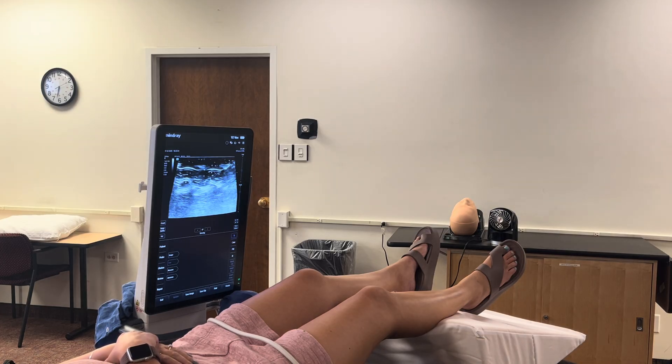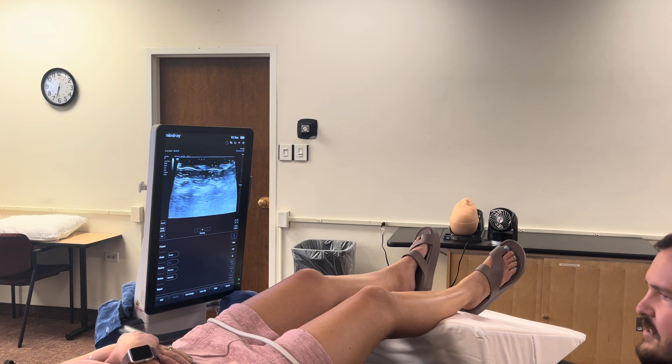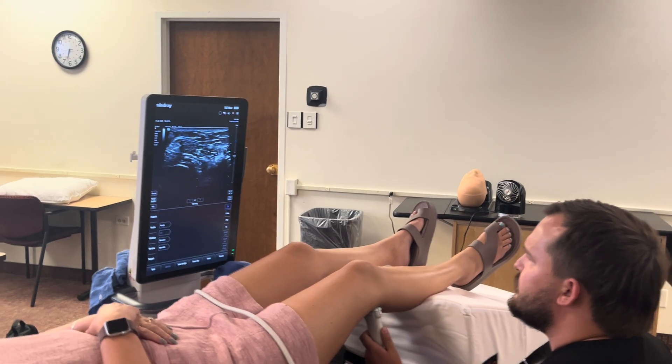Right before we proceed, we're going to do a timeout. We confirm this is the right patient. Per the chart, her Achilles is on the right leg — I can see the injury in her calf, confirming the right leg. Her ulnar fracture is also on the right arm, so we're working on the correct limbs. It's the right time before surgery and we have the consent signed. Timeout is complete.